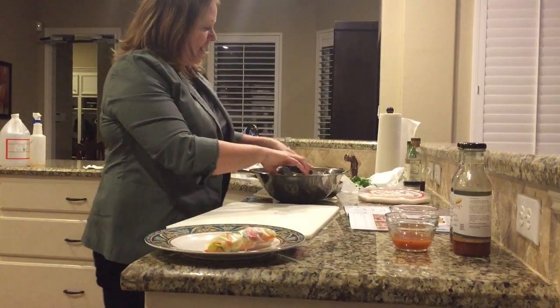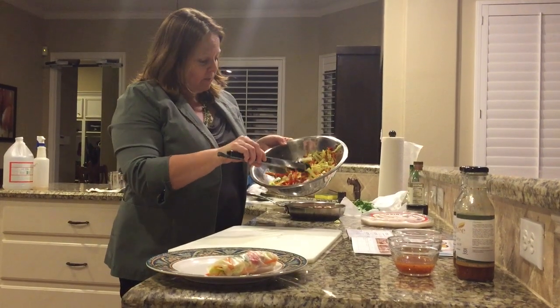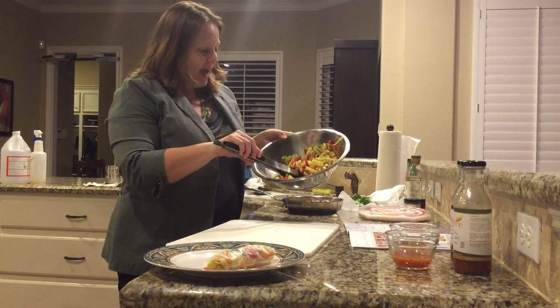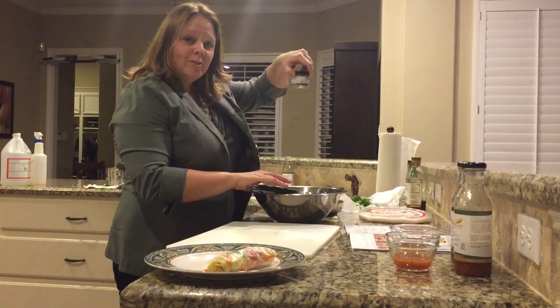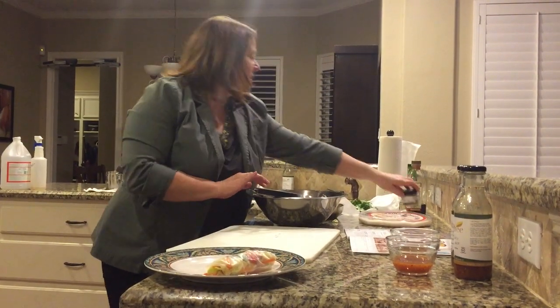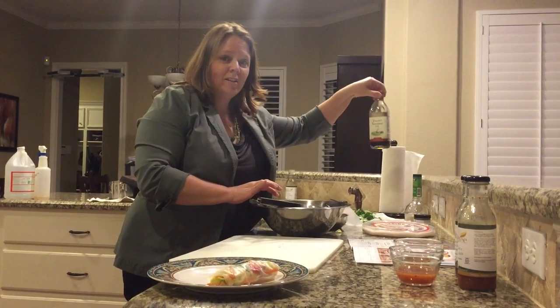First, what I did was I prepped a bunch of veggies that I had around — some sliced peppers, cucumbers, some cabbage, and some shredded carrots — added a little bit of our five pepper seasoning, which makes everything better, some rice vinegar, and some toasted sesame oil.